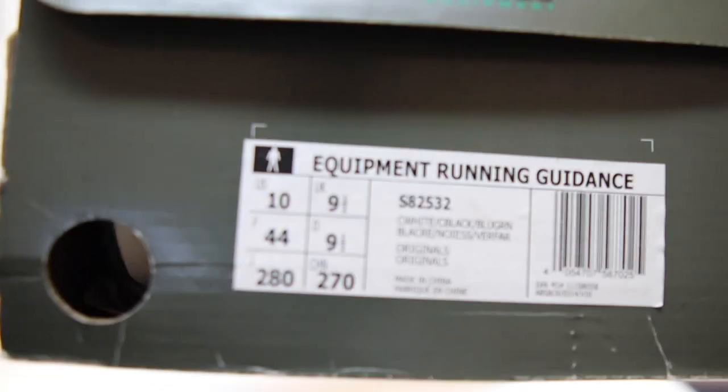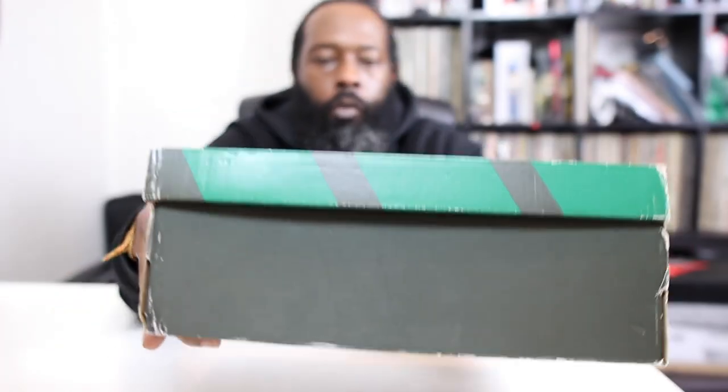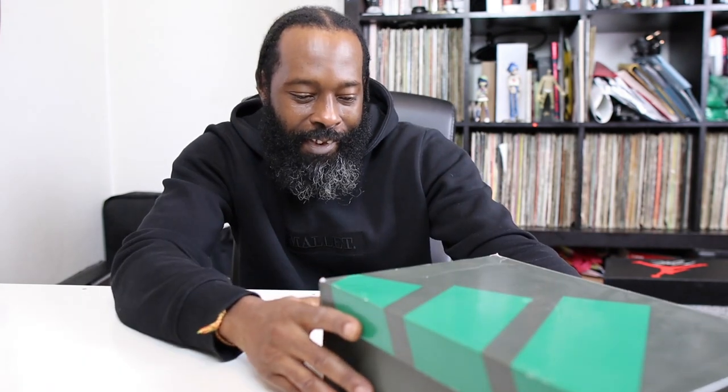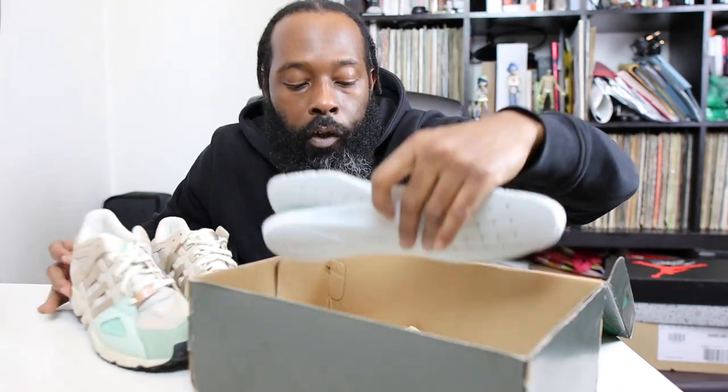Drop it like it's hard — you see what we got there? Give you the little close-up. Box thinking — yes, that's right, Adidas Equipment performance. Don't want to zoom in too much, but anyway guys, this is the Adidas Equipment Running Guidance. Let's take them out of the box and get into it.